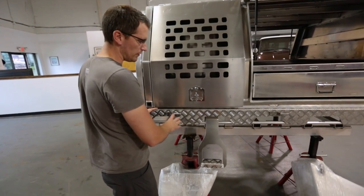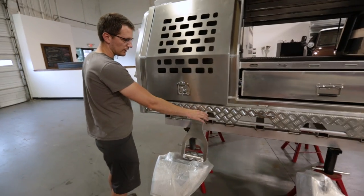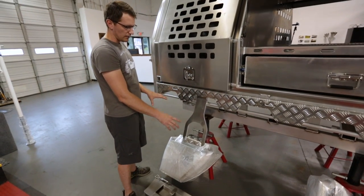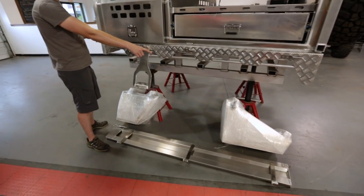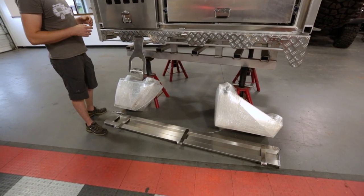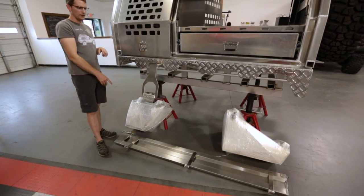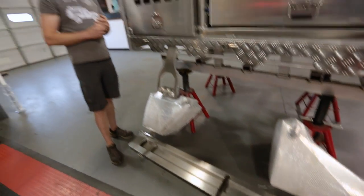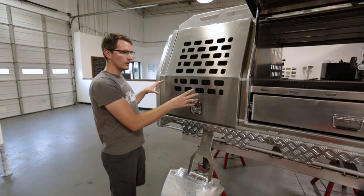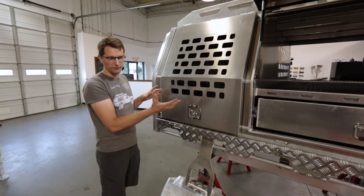Starting with the tray, we've got options including a clip-on step, mountable side boxes for under-bed storage, one being a rear water tank as an option. We also have removable bed sides and tailgate, which comes standard with the tray packages. The trays can mount either a canopy or a four-wheel camper flatbed line.